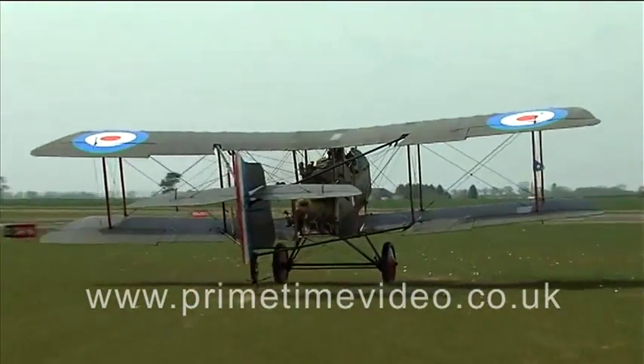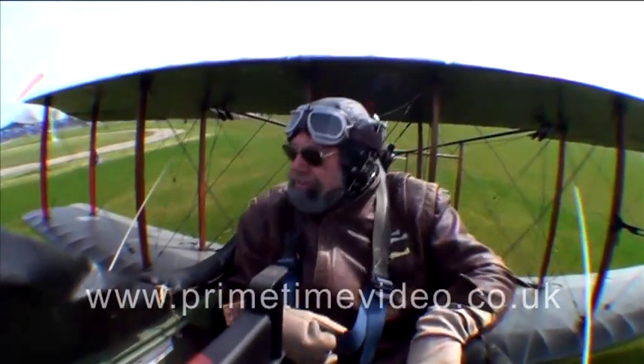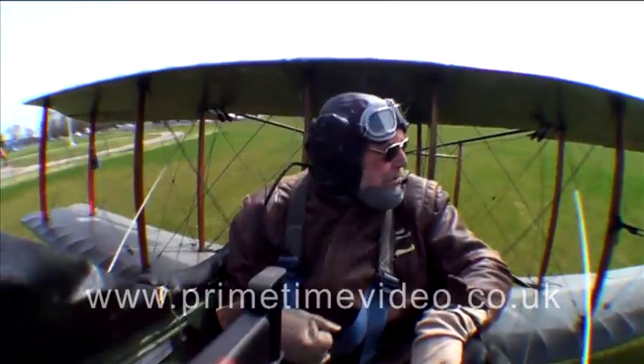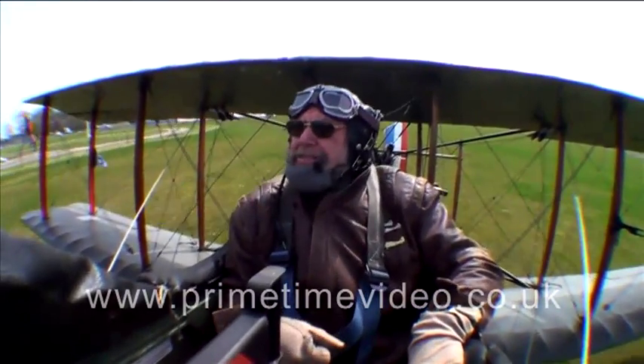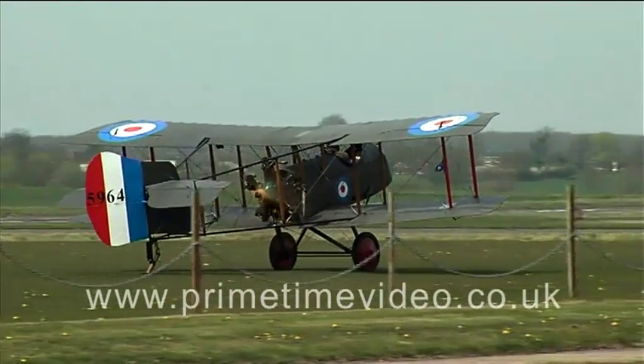It's a radial engine, not a rotary engine, so the cylinder stays still. Whereas in a rotary engine the propeller is bolted to the crankcase and the whole crankcase turns, so there's a huge amount of weight. That's the original engine — the whole thing used to turn.